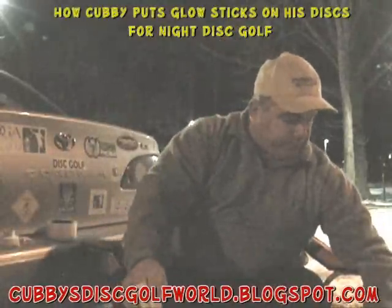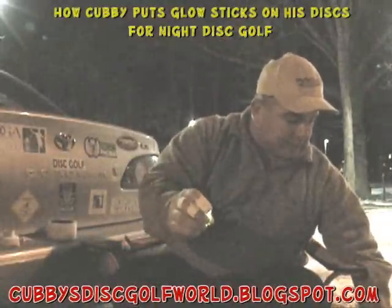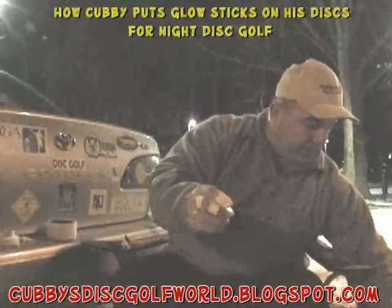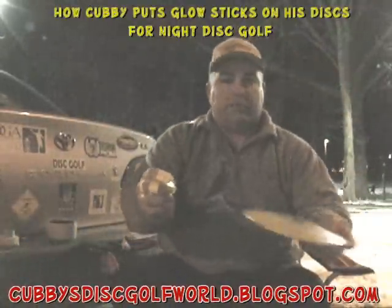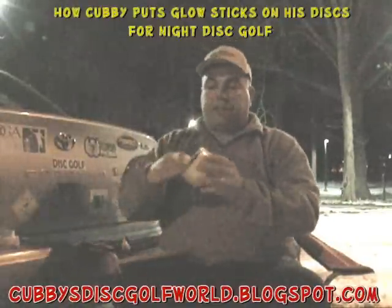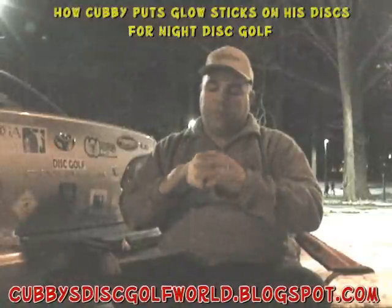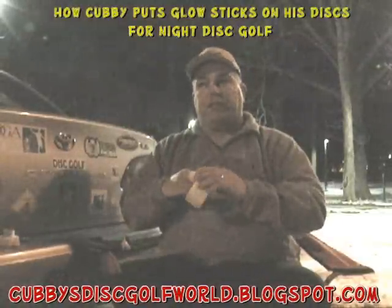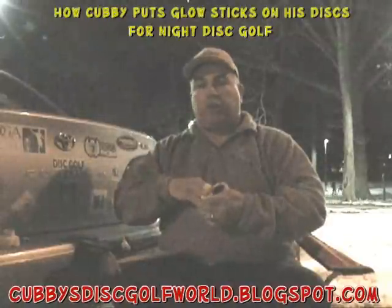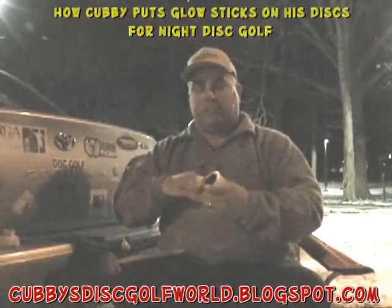I like to put mine on Champion Plastic. I'm going to use a Firebird — a Champion Firebird. We'll put that right on top of the disc. What I like to use is duct tape — it's a clear duct tape. It's a little stronger than the clear tape you see on packages that you mail out.